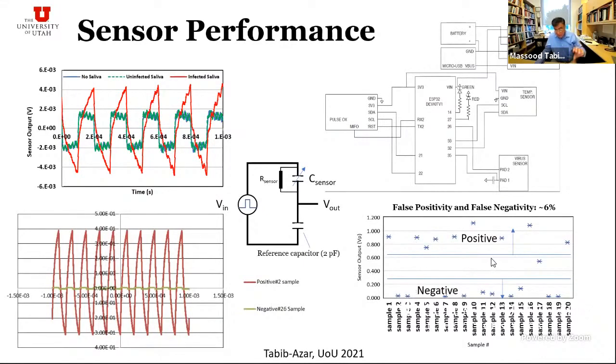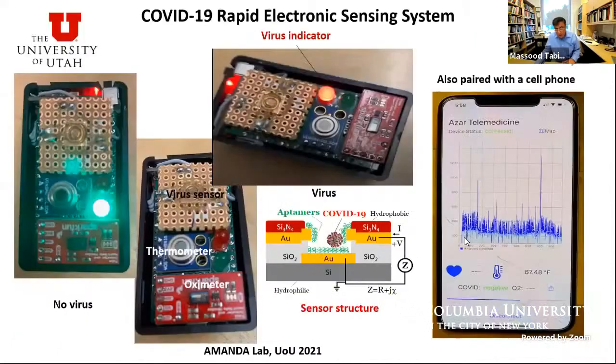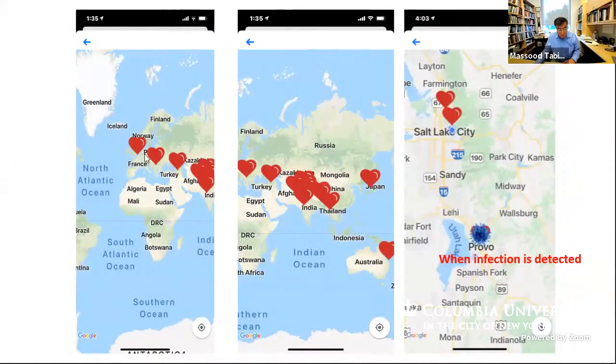There are a few samples that fall in a gray zone — those account for false positives and false negatives. The system is standalone: an LED turns red when saliva is infected and remains green otherwise. It can also be paired with a smartphone to display the sensor output. There is a mapping capability that shows where in the world the sensor has been used, and if infections are detected, a COVID-19 icon appears. It has been tested in many places, including Japan, Thailand, and Provo, Utah.